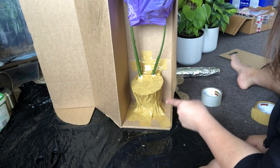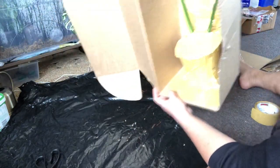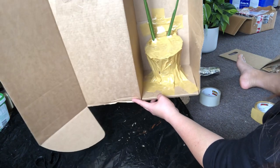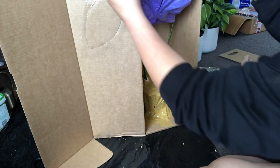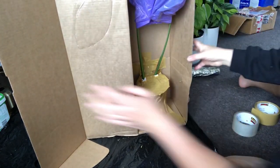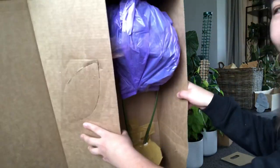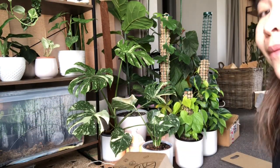That's it, guys — very secure indeed. Look at that. Even if it moves, it's not going to fall down or tumble. That's it, guys, on how I pack my Monstera Thai Constellation. I'm happy with this one. I'm going to secure this one as well. I'm ready to go, and I'm going to sell it now. I'm going to book them tonight for a pickup tomorrow.